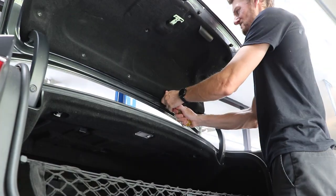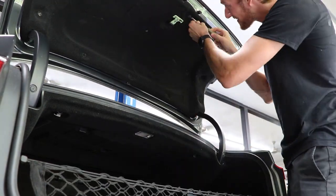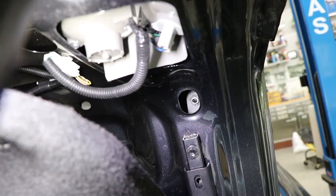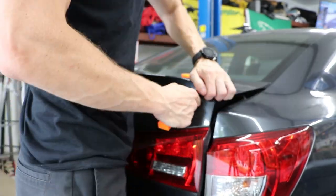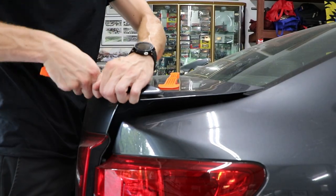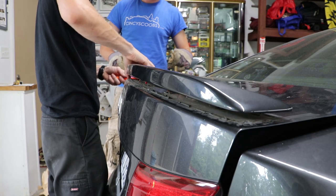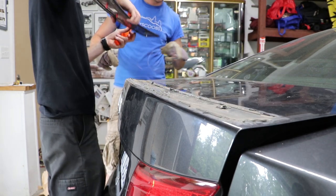The rear wing is held on with two fasteners located under the trunk. The first thing you need to do is remove the plastic pull tabs and carpet to expose the trunk lid itself. With those two 10mm nuts removed on both ends, it's time to start prying the spoiler up, which is just held on with double-sided tape at this point. You'll definitely want some form of plastic wedge so as not to damage the paint. Take your time so you don't mess up the paint.